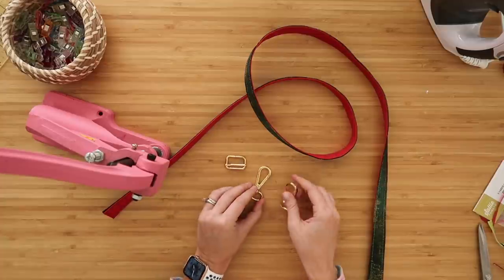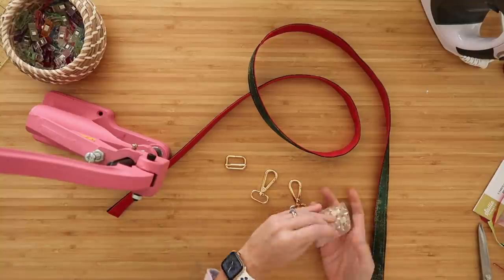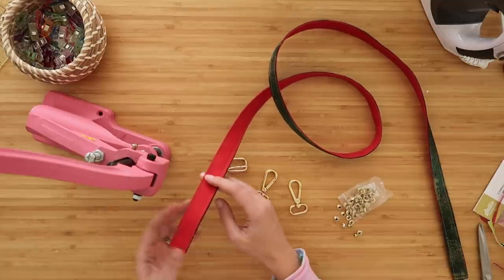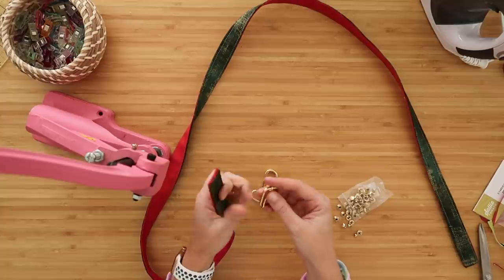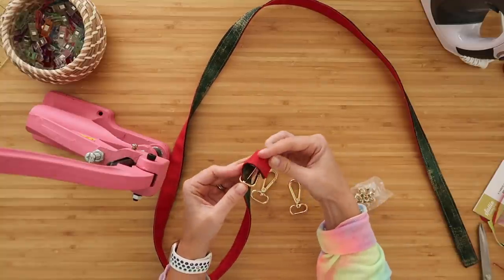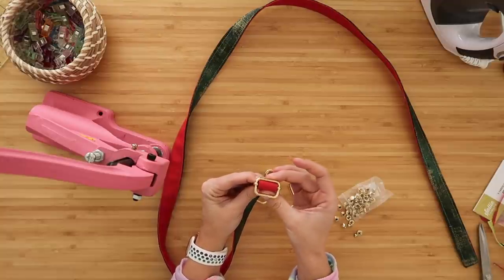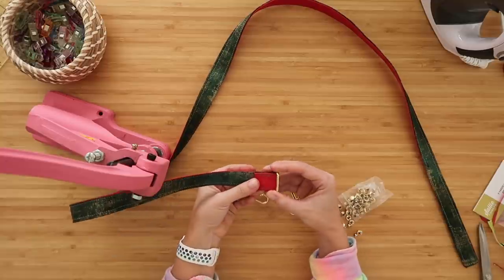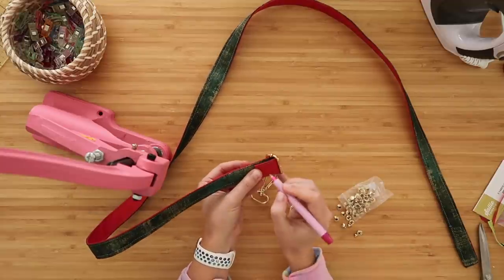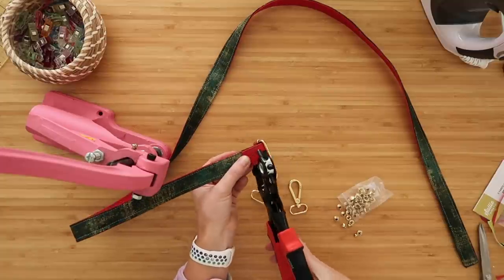Once the two straps are clipped together lengthwise, close up the short edges. Start with the waterproof canvas side — fold the short edge wrong sides together between a quarter and three-eighths of an inch, then refold those two long edges in to hide the raw short edge. Clip it, flip this over, and repeat with the quilt cotton side, folding it to match the same length as the waterproof canvas. Repeat on the other edge. Once your strap is all clipped together with the short edges hidden, take this to the sewing machine and top stitch along all four edges — the two long ones and the two short ones — at an eighth-of-an-inch seam allowance.